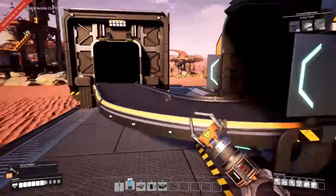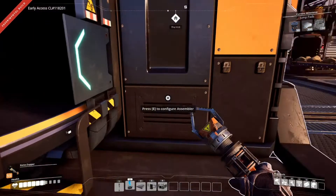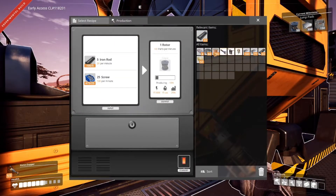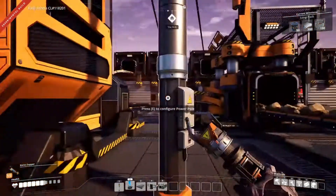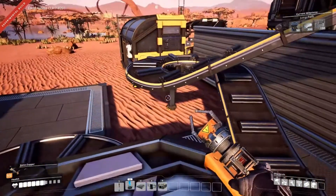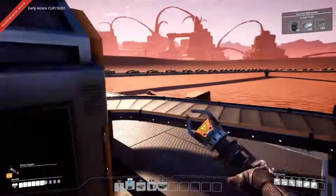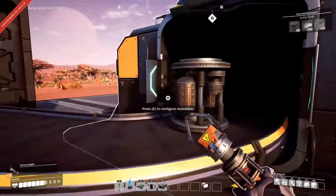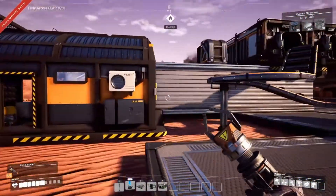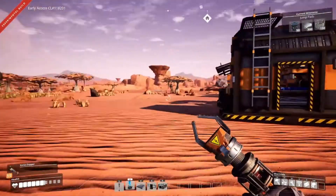Now let's see if this actually works. It'll work for now - it saves us having to manually make these little rotor things. Look how fancy that is! We'll let that do its thing and make our rotors for our jump pads.